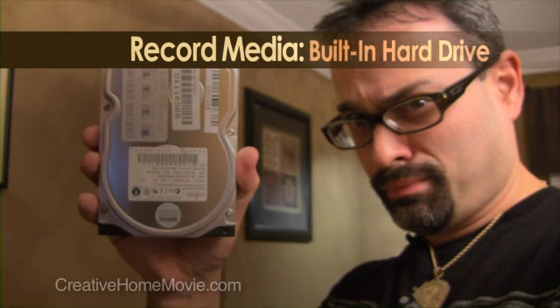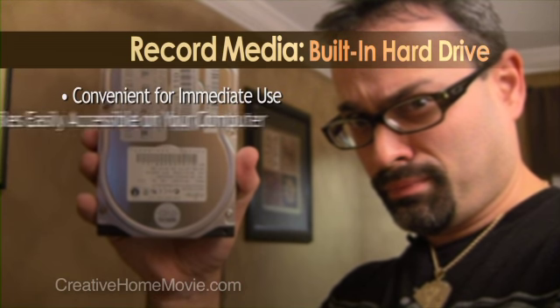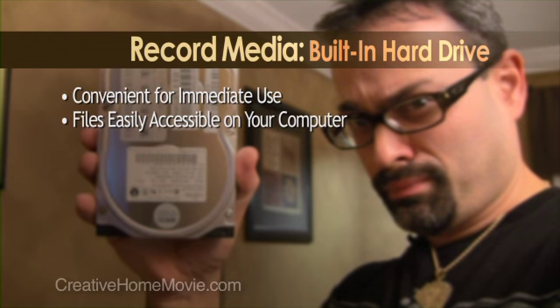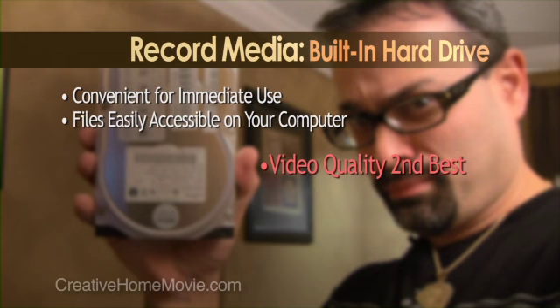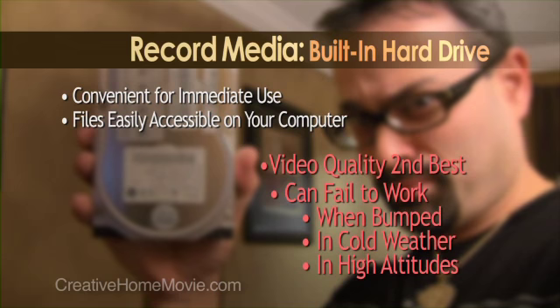Recording onto an on-board hard drive is also convenient. You'll be able to play back the files immediately on a television set or a computer. But this is my least favorite format. The video files are compressed quite a bit, and the hard drive is susceptible to motion. So if you like to shoot handheld a lot, you may end up with a lot of busted recordings.